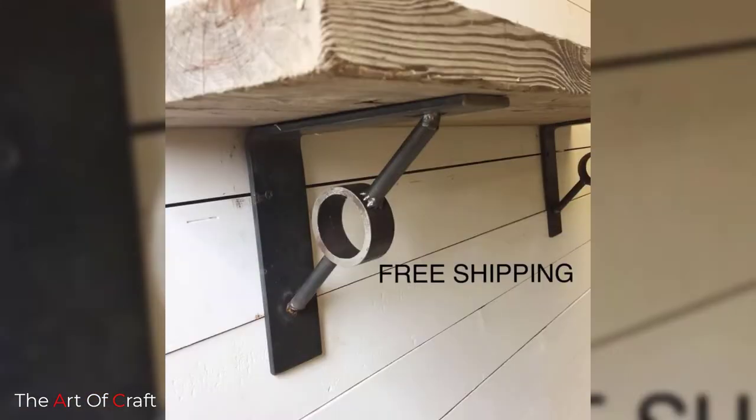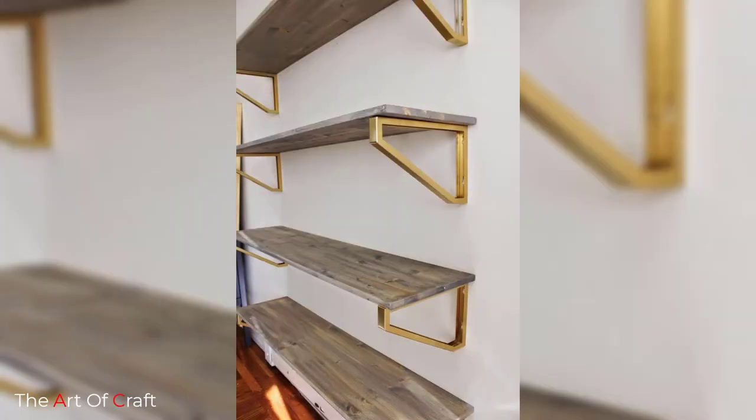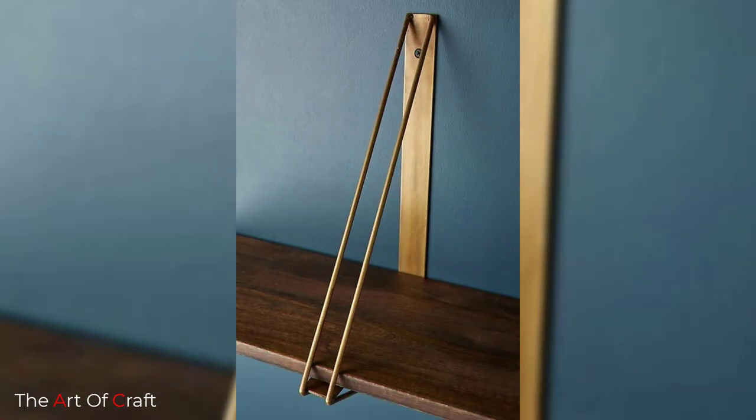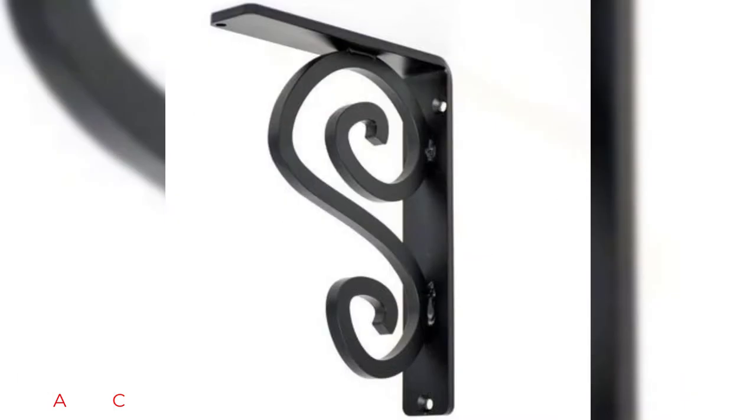Try this series of DIY shelf bracket ideas and use these wall-mounted shelf brackets to hold your kitchen cabinets, bathroom cabinets and shelves. They're extremely durable, easy to keep clean, and will not corrode over time.